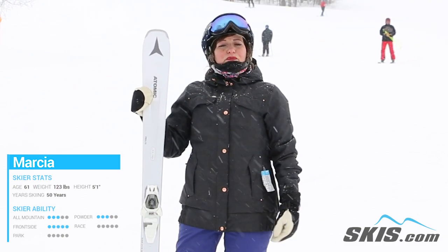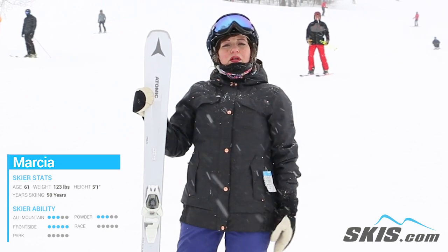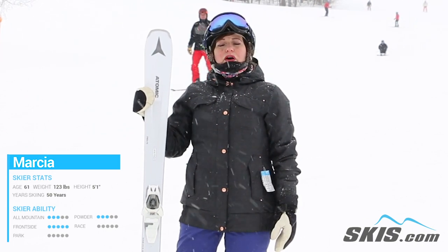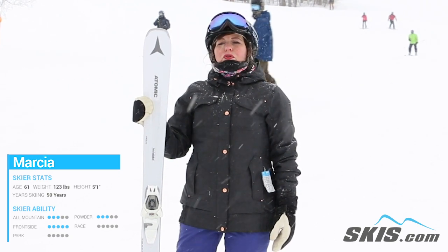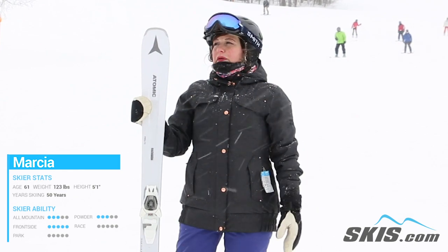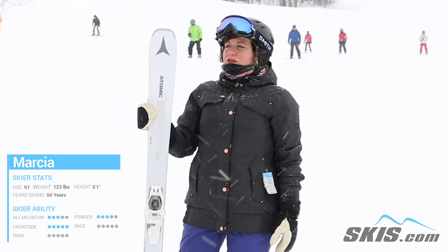This is a frontside ski. It's perfect for groomed conditions, although we have a lot of snow today and it rode really well. It's an easy ski to carve your turns. The edges hold firmly. You feel real good control with this ski. The stability underfoot is very secure. It's a perfect ski for a beginner skier.